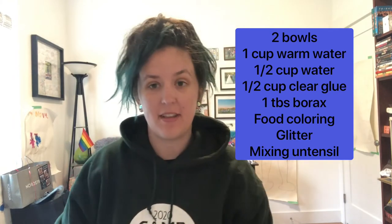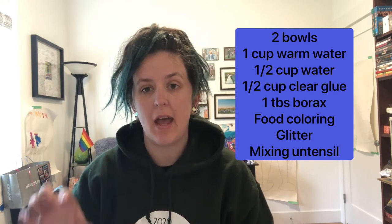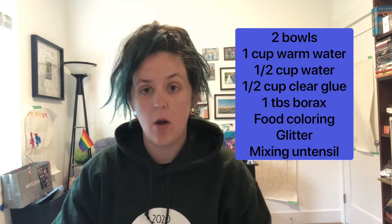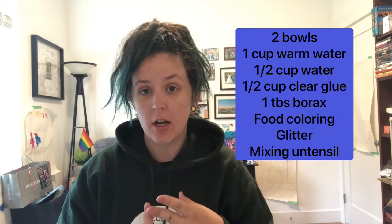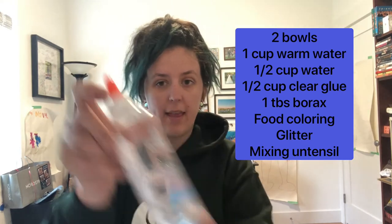The supplies you're going to need are two mixing bowls, one cup measurer, a half cup measurer, one tablespoon, and borax.